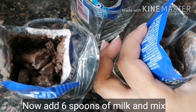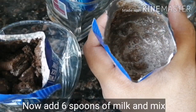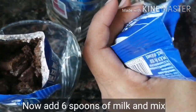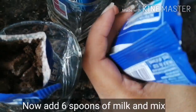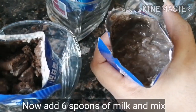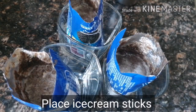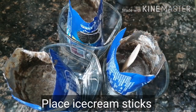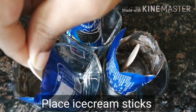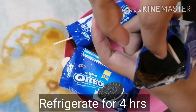Now let's mix for about 12 minutes. I am going to add 7 spoons of milk to get the right consistency. Then I will add ice cream sticks and put it in the fridge for 4 hours. After 4 hours, the chocolate bar is ready.